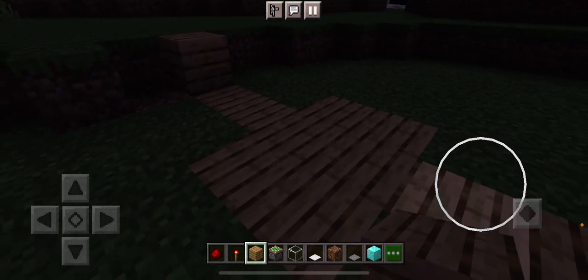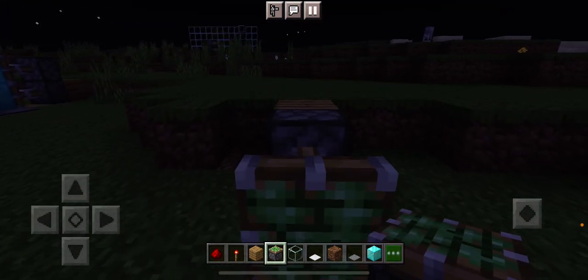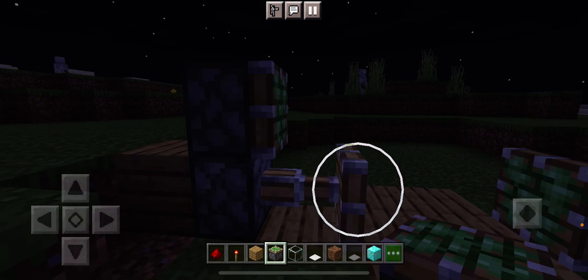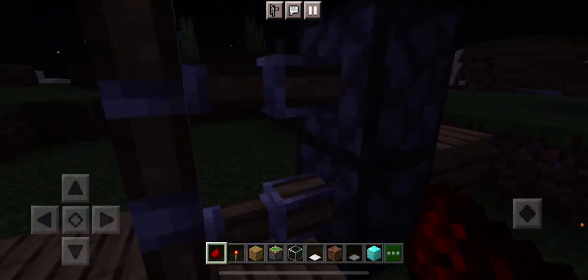Once you've got that done with white, you guys need sticky pistons to get it to go. Put one at the top — why is that not going? Because there's no redstone. It needs redstone for the top one to go.